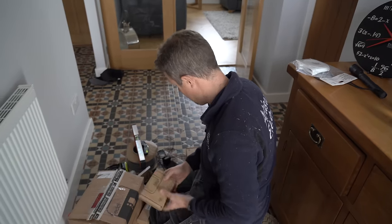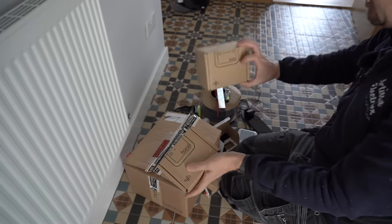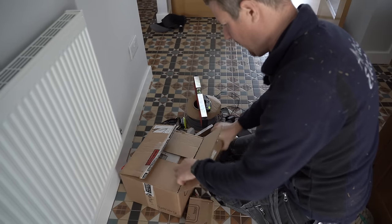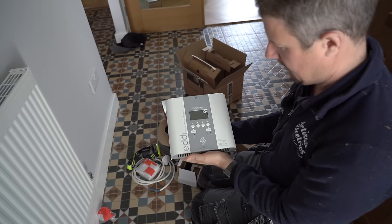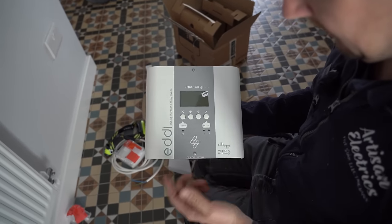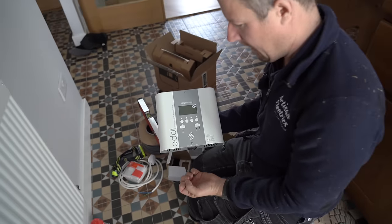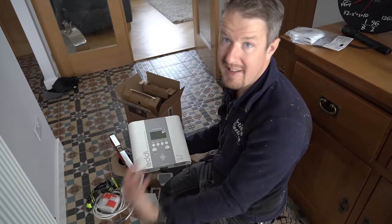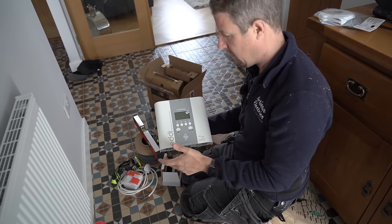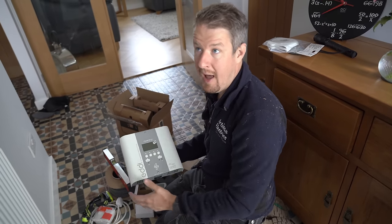Here we have the MyEnergi Eddy. We've also got the Harvey, which is a wireless CT clamp monitoring device, and the Hub which does the internet connection and enables you to use the app. We've done videos about these before — we'll leave a link in the description. Basically it allows you to control two immersion heaters. You put a CT clamp around the solar feed and when excess solar is being generated, rather than sending it to the grid, it uses that solar energy to heat the hot water.